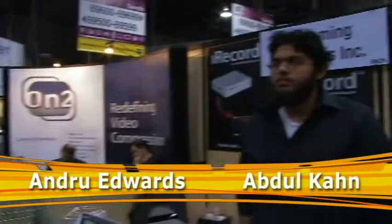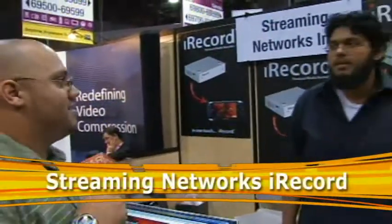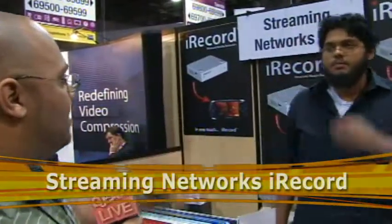Okay guys, Andrew Edwards with Abdul Kahn here, and Abdul is from Streaming Networks and he's going to show us the iRecord. Abdul, obviously a lot of people love television, movies, etc. They want to take them with them, and you're aiming to help them do that.